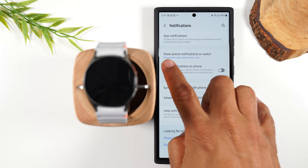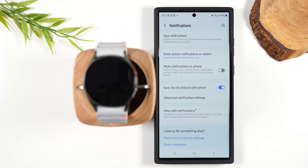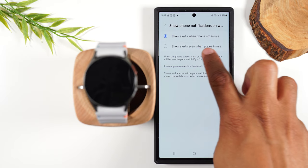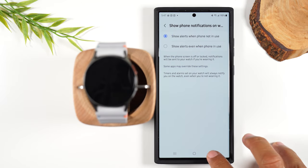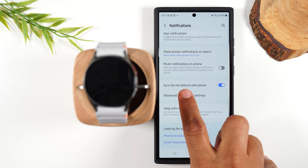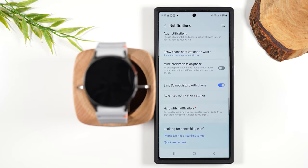Right now out of the box, it's set where you're only going to get notifications to your watch if you're not on your phone — if you're on your phone you should be seeing the notification already. But you can change that and tell it to show alerts even if you're using the phone. Another thing — right now it's set to sync the do-not-disturb mode with your phone, so if you turn on DND on your phone it's going to put your watch in DND and vice versa. Sometimes we don't want our phone to ping but we do want our watch to still let us know if something is happening, so that's a setting you may want to change.